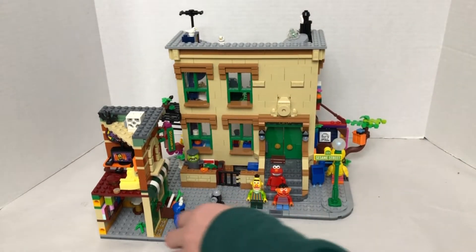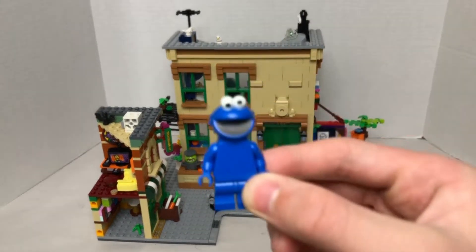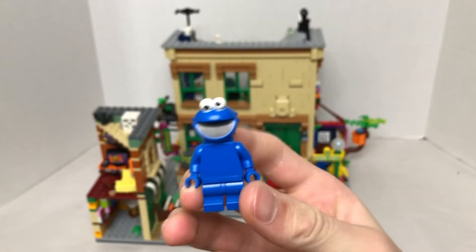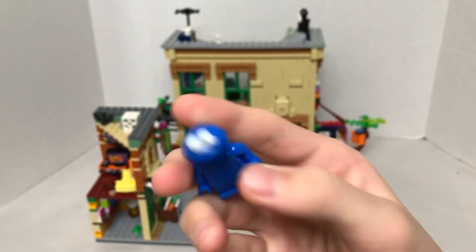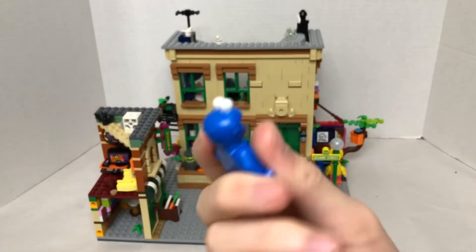Let's take a look at the minifigures first. So first we have Cookie Monster. His pants and his body are normal, but the new thing is his mold — his head mold. This is an exclusive head piece.